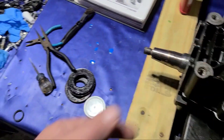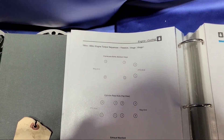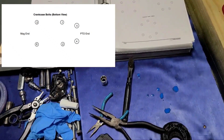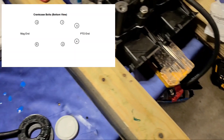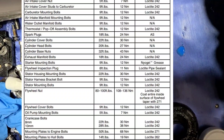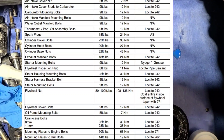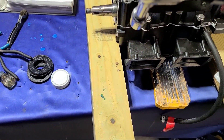One, two, three — six bolts. Now I remember seeing the tightening order somewhere. There's the order: one, two, three, four — pretty self-explanatory. Going back to the torque specs — small bolts 22 foot-pounds, bigger bolts 28 foot-pounds.